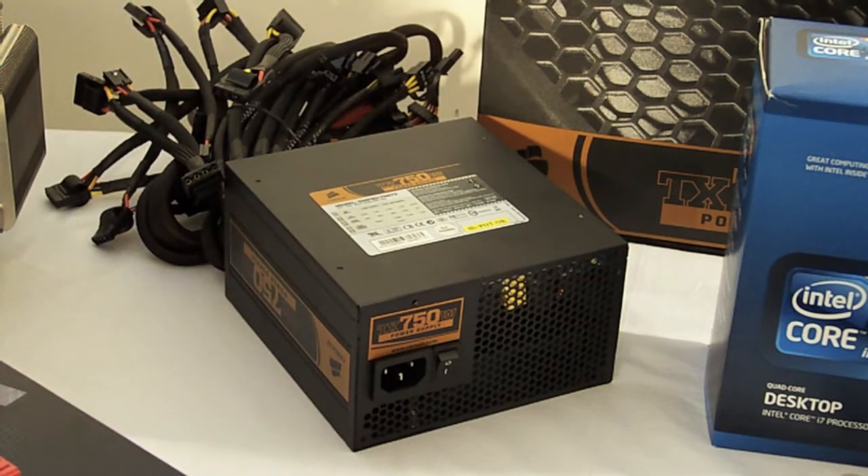Part 6: Choosing your power supply. There are many power supplies out there, and you want to buy the one that's right for you.